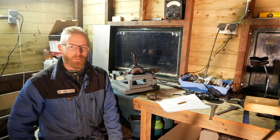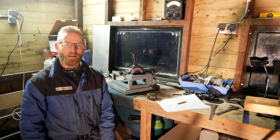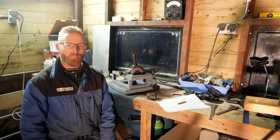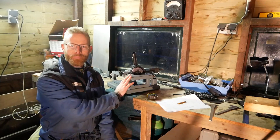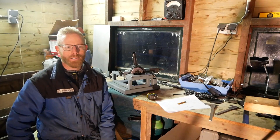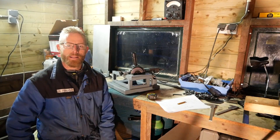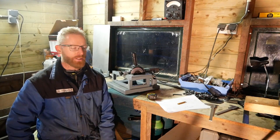Welcome back to the workshop. It's been a while. I've been busy but I thought I'll do a follow-up video about the angle grinder stand. Thanks for all the nice comments on the other videos and thanks of course for all the new subscribers. It's really nice to see that and to read all the comments.